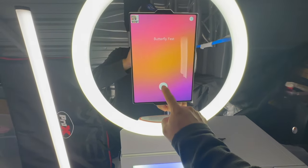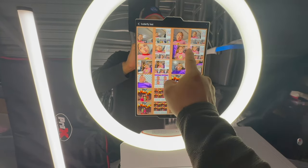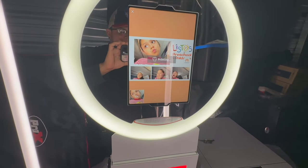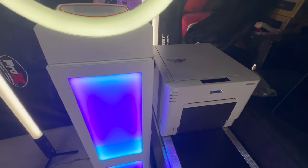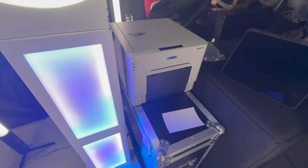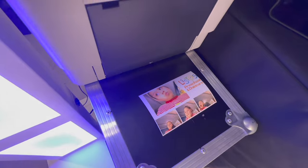I wanted to give a quick demonstration of how it works. This is the photo booth — if I hit print, it was my daughter taking pictures yesterday. As you can see it's printing already. I wanted to minimize the setup so there's no need for certain things like extra adapters and whatnot.